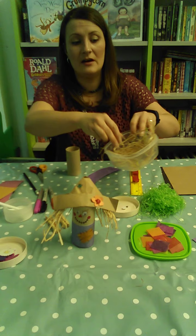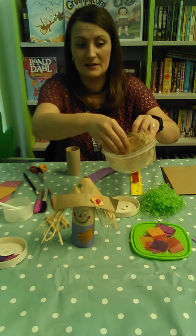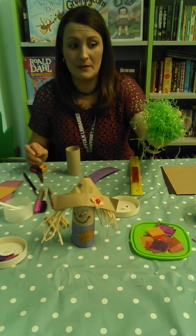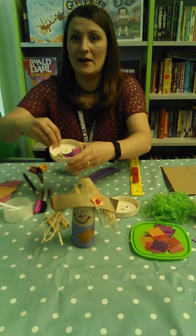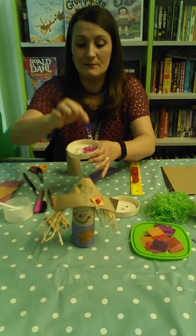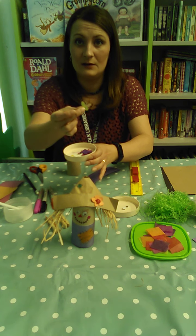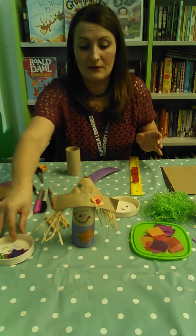For hair, you can either use this craft raffia which looks a bit like straw, or you could use shredded tissue paper — entirely up to you. And finally, some little embellishments to put on the Scarecrow's hat, so if you've got any felt shapes or little craft pieces cut out, anything like that really.